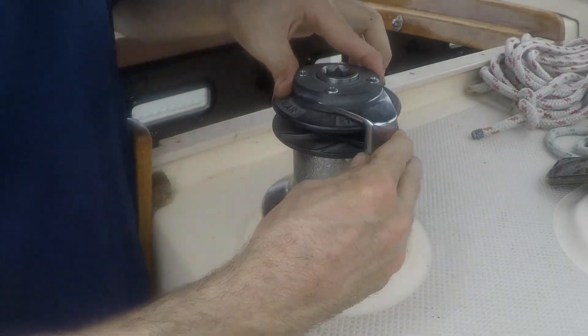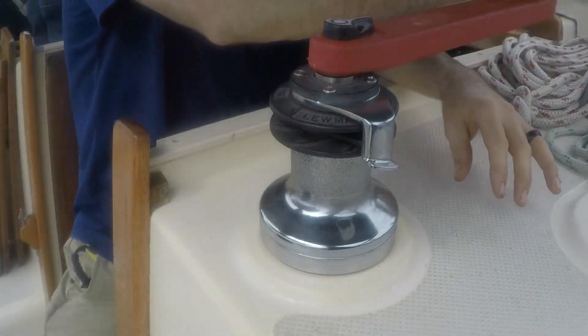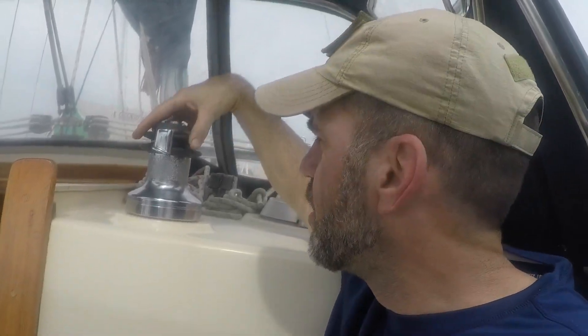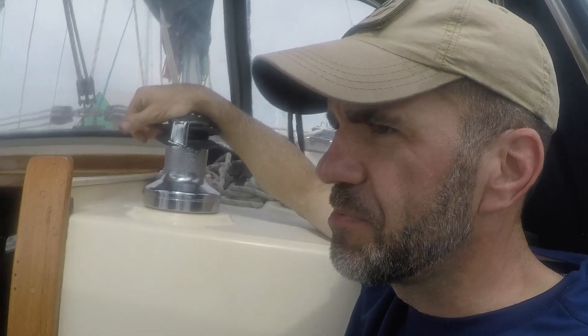There it is, the winch is complete. This winch is finished and I made quite a bit of a mess doing this. I thought the water was on at the docks but apparently it's not, so I was planning on washing the boat when finished. The water apparently is not on, so the boat is going to have to sit for a week with some dirty spots on it.